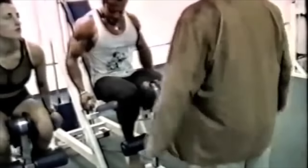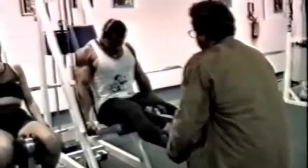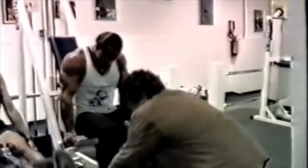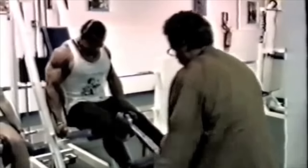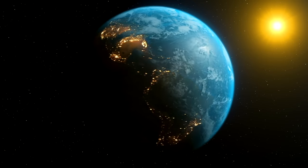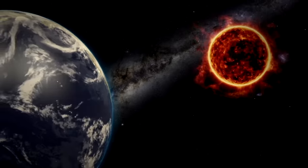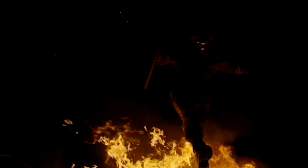When I first started training people, I had them all doing forced reps and negatives every set of every workout, and almost nobody was gaining satisfactorily. That's when I came to understand just how demanding high-intensity training really is — the body has a strictly limited recovery ability or adaptive capacity. Heavy-duty exercise is like jumping into a fire: it's a very intense stress, and you've got to jump right back out.